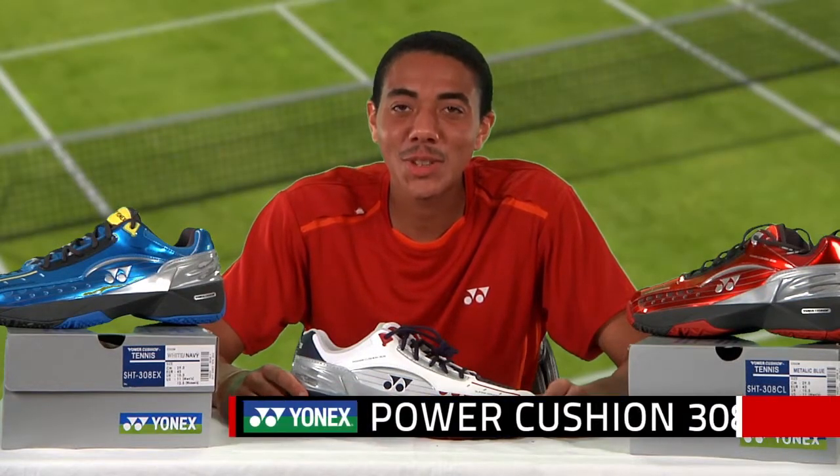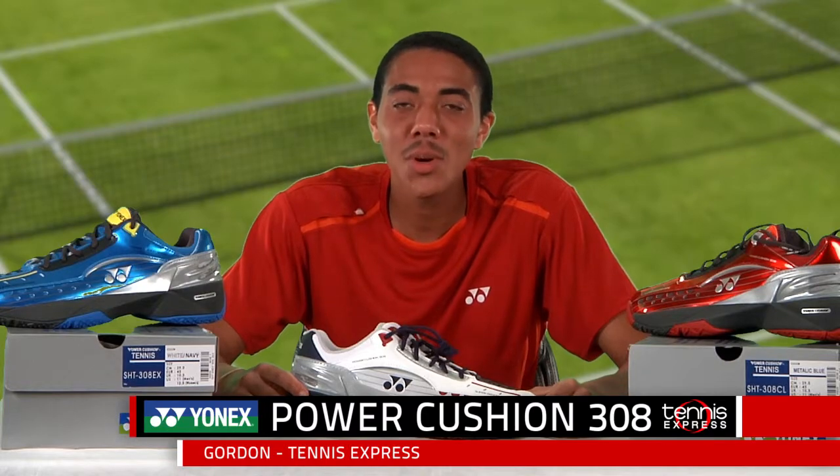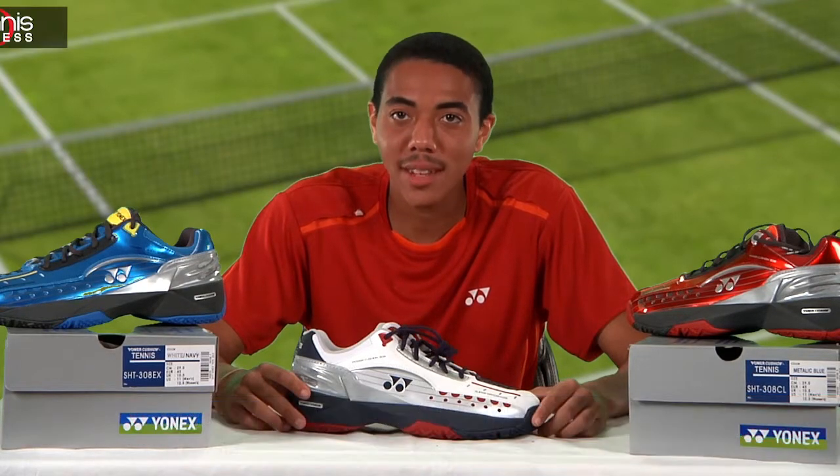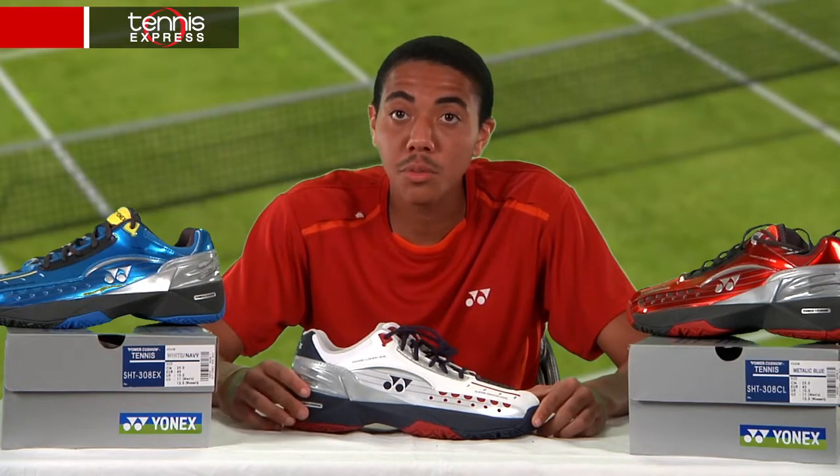Hello tennis fans, this is Gordon from Tennis Express and today we're discussing Yonex's new Power Cushion 308. The new Power Cushion 308 features all of the key technologies from its former generation with a few improvements.